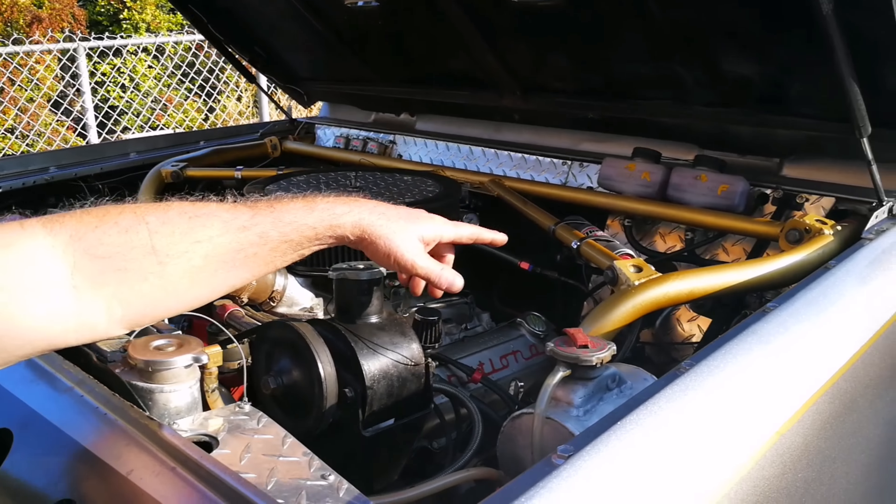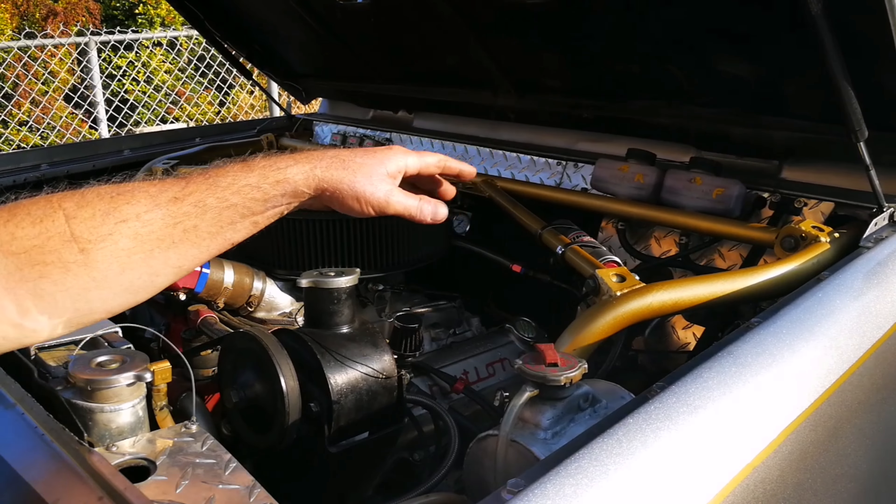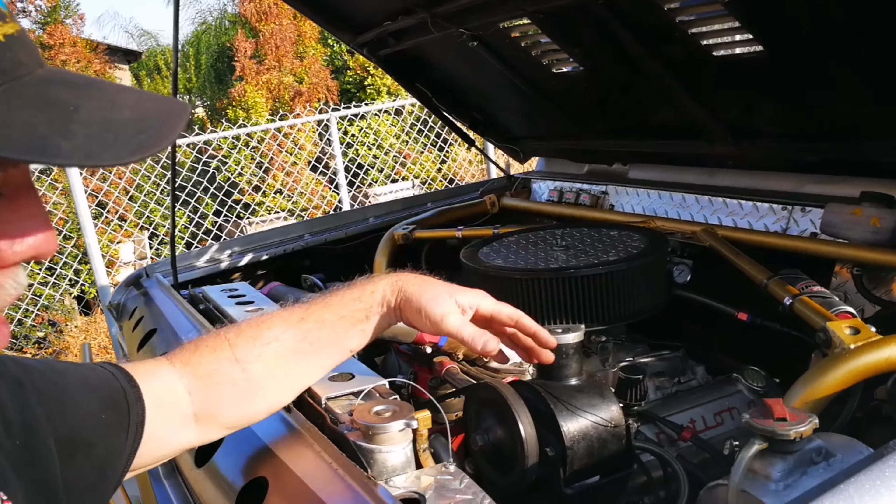As you can see some other things — you'll notice the shock reservoirs, none of the tubing crosses over. And also the double master cylinders with the balance bar inside. Spare ignition, spare parts everywhere.